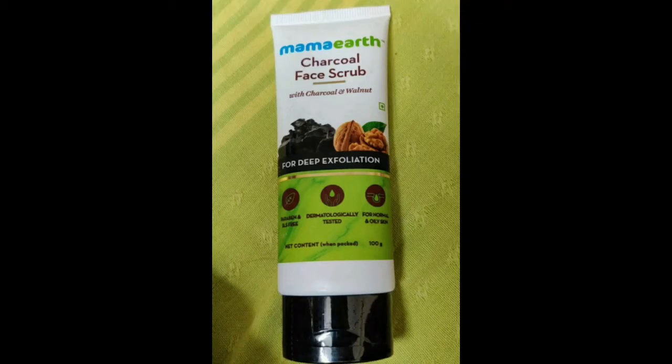Hi friends! What is the name of Mama Air? We are using charcoal face scrub. Here is the packaging — we are using Mama Air products, just like a tube.